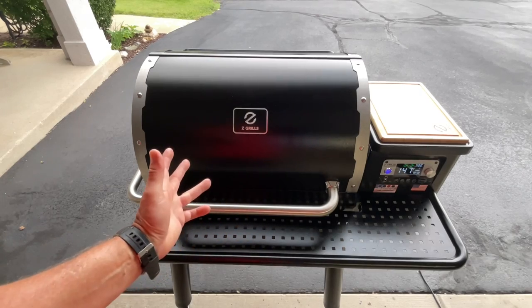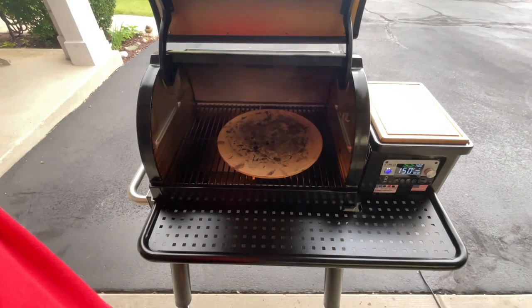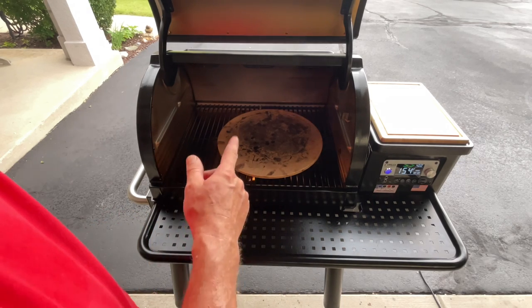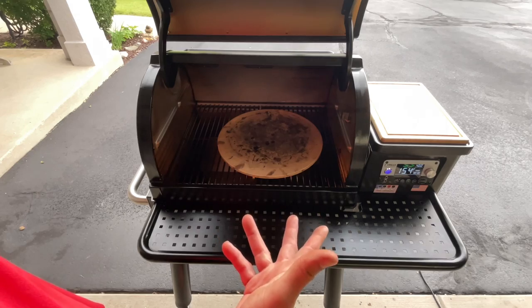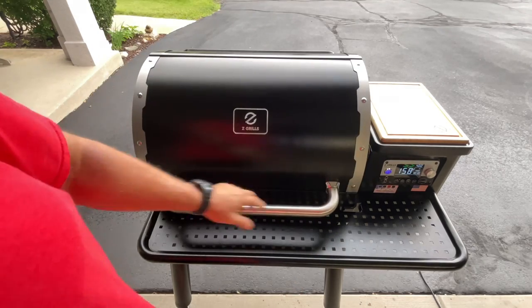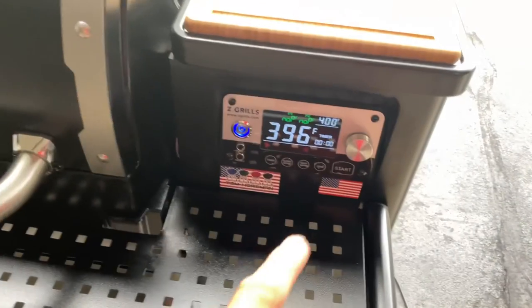Tonight I'm just gonna do some pizza. Let's take a look at the setup — got a pizza stone in there. I took the grease tray off, something the SmokeFire doesn't have, and put a stone on there. Then I've got a frozen pizza — yeah, you can do a frozen pizza on a pellet grill — set at 400 degrees. Gonna be a good one.